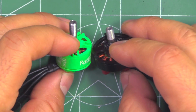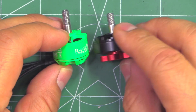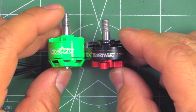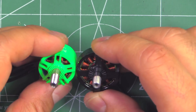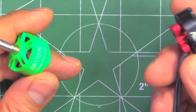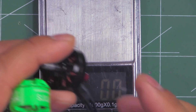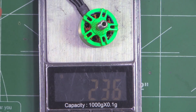Here's a size comparison - the 2204 from RCX next to the 1707. The 1707 is quite a bit taller and the 2204 is a little bigger in diameter. The 1707 is a bit on the heavy side at 23.5g. Here we also have the Racer Star 1507, Brother Hobby 1507, and Sunny Sky 1408 lined up for comparison. The 1707 looks a little chunky next to these.